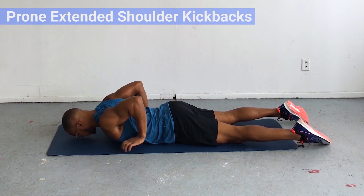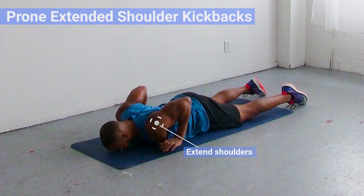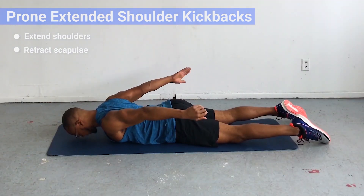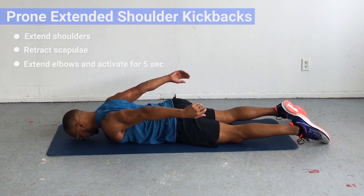If you work at a desk or you've done a lot of bench press and push-ups in your day, then you're likely missing some shoulder extension range of motion. The prone extended shoulder kickback that you're going to learn today is going to help to restore that and build strength in all of the upper back muscles, the triceps, and the lats.